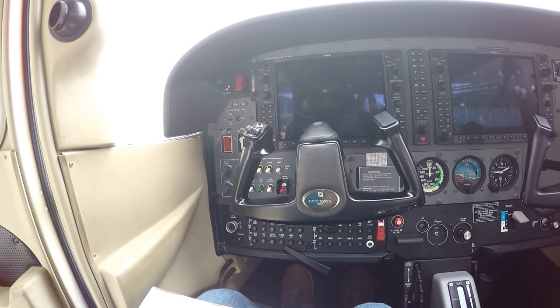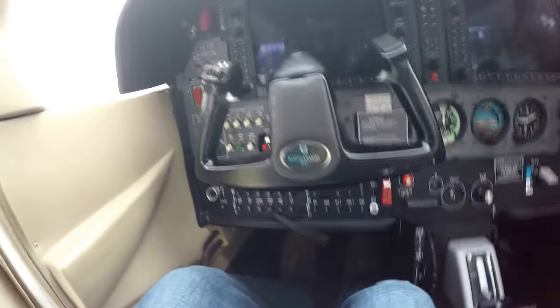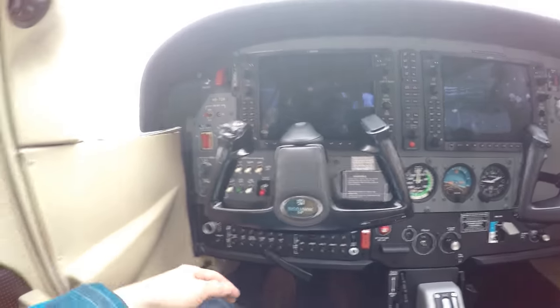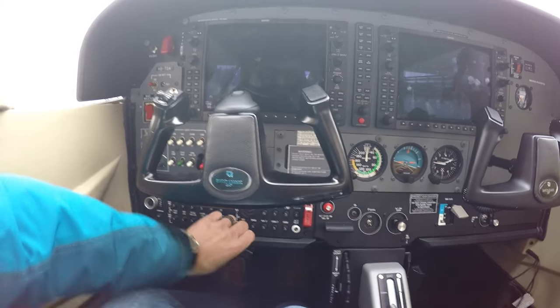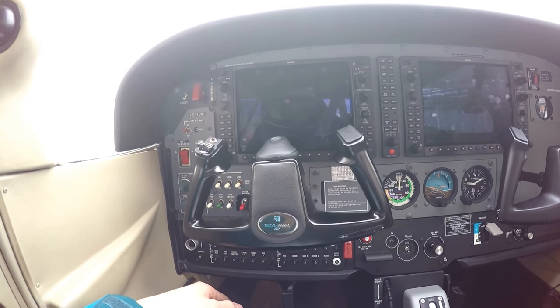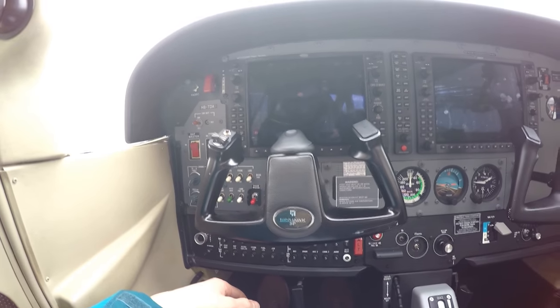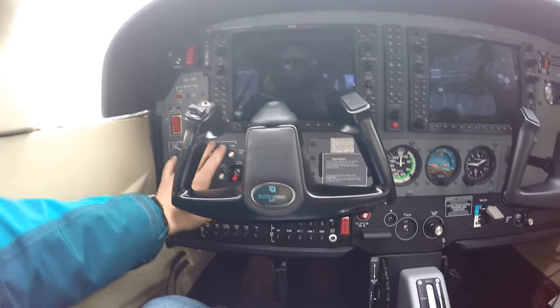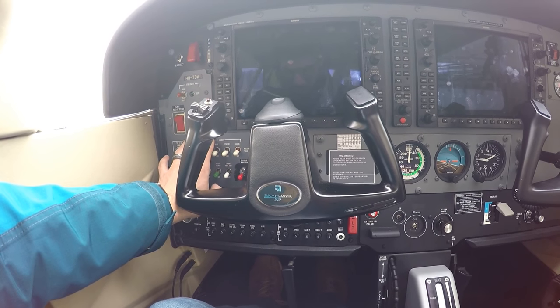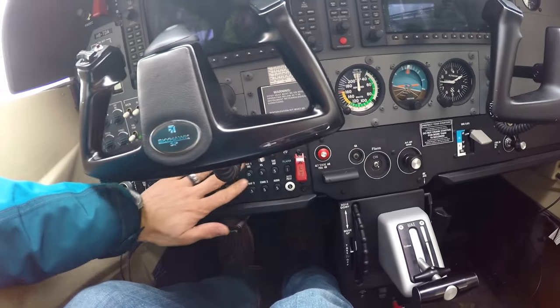Check before engine start: seat belts and harness fasten, seats adjusted, doors closed. Parking brake is set. Cabin doors and windows — left window kept open, cabin doors closed. Electrical consumers all off. Circuit breaker checked.